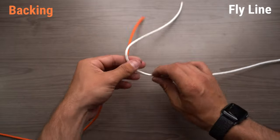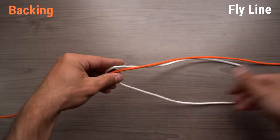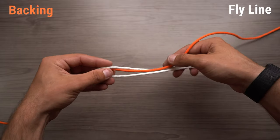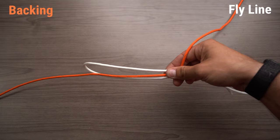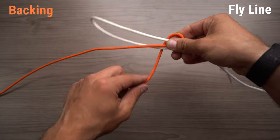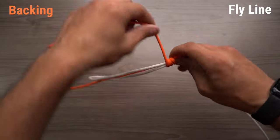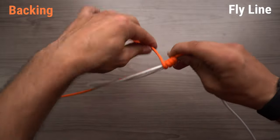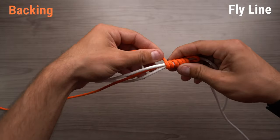First thing we're going to do is double over our fly line. Next step is take our backing, give it some extra line, we're going to take all three strands — backing and double over fly line — in one hand, then we're going to take the tag end of our backing and start barrel wrapping up. Generally I like to do 8-10 wraps, but just for demonstration purposes with this paracord I'm only going to do a couple.